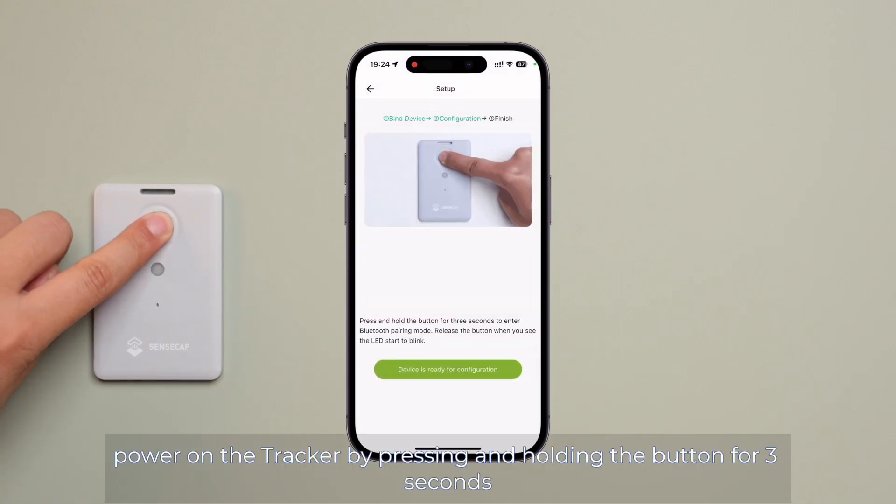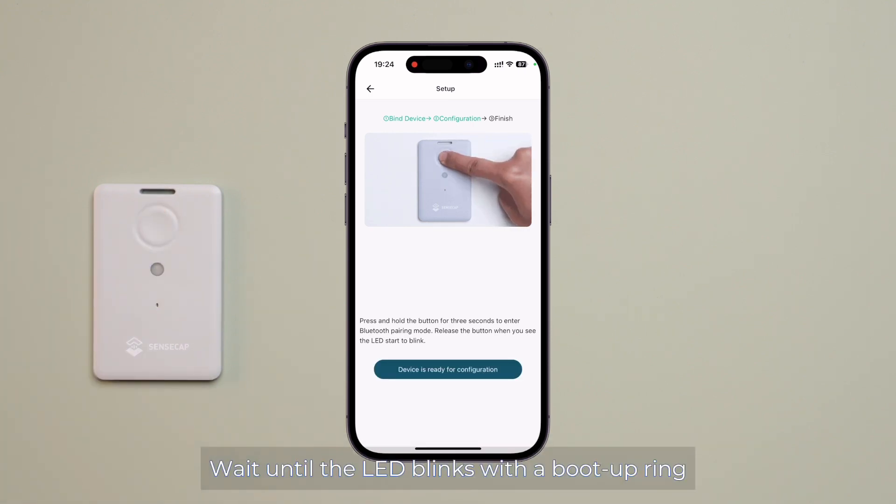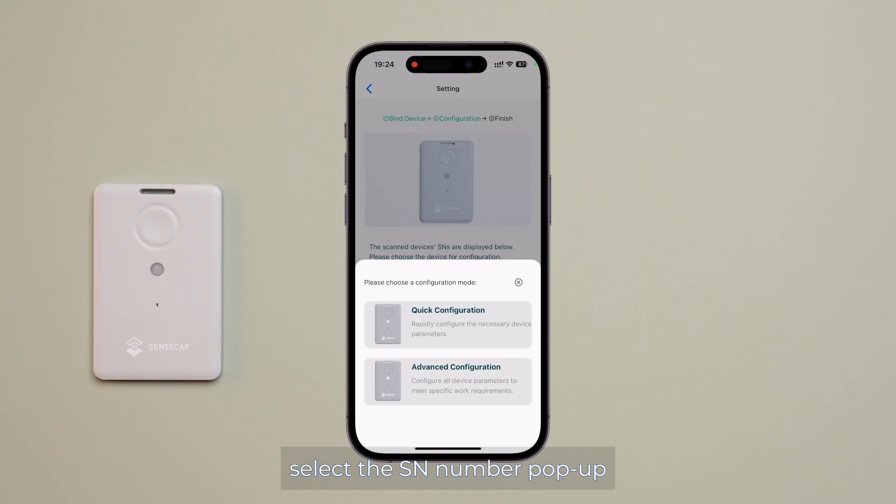Now, power on the tracker by pressing and holding the button for 3 seconds. Wait until the LED blinks with the boot-up ring, which means the tracker is ready to pair with your phone. Tap to continue, then select the SN number that pops up.